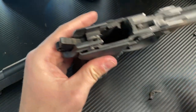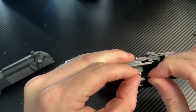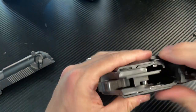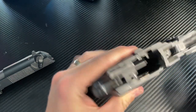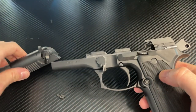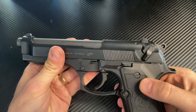There we go. Now reassemble the ejector — just a little tricky, but not too bad. Give a little tap there, make certain we're in place. Now you can see that hammer release is fixed. With that, reassemble the gun — you can see it's already doing what it's supposed to do.